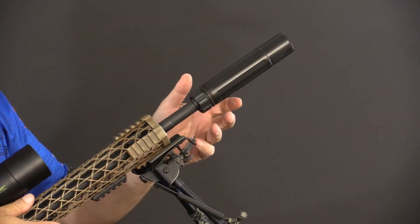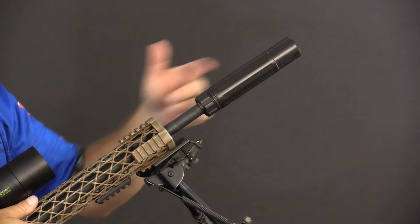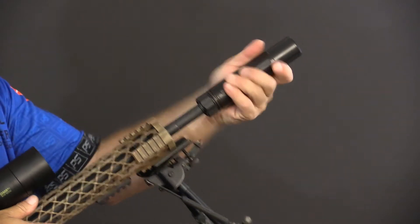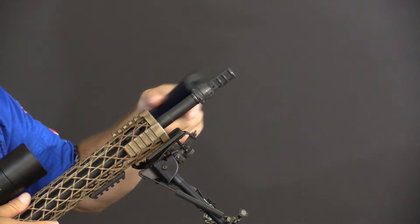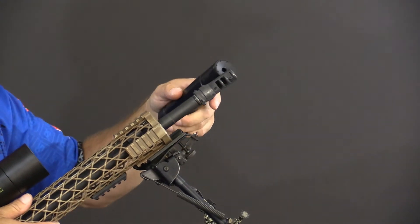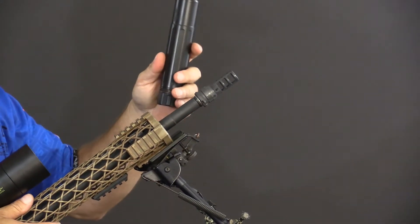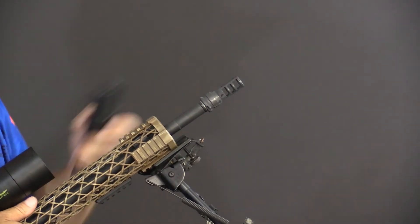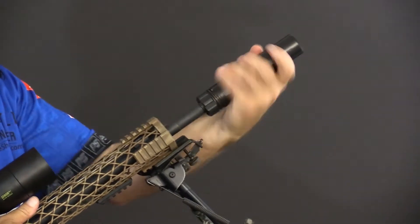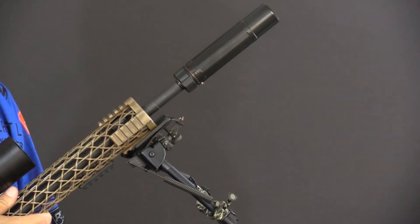The Dead Air Sandman S Suppressor. Quick release, easy to put on, self-locking, comes right off. It includes a quick release mount that is also a muzzle brake, so if you shoot without your can, you get a muzzle brake built on your gun. It's a great system, we love it, and it's easy to use.